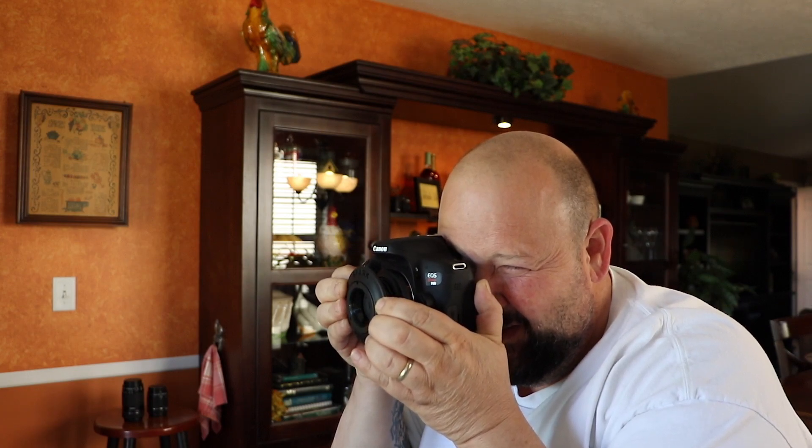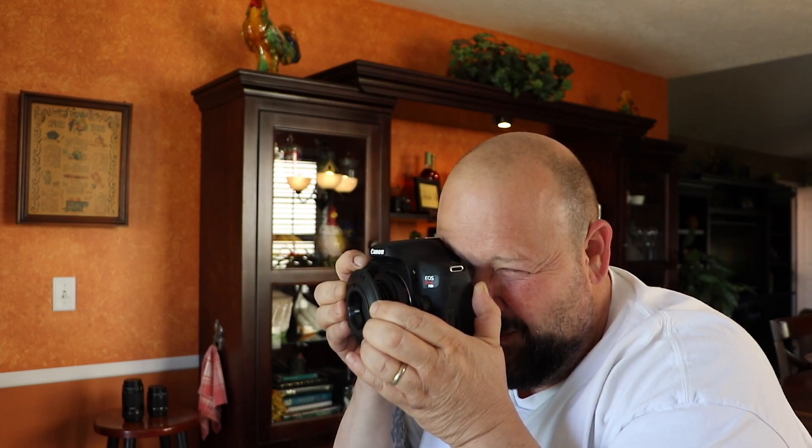I wouldn't say you'd have it on your camera all the time, but it's definitely fun for being creative. Basically, all you're doing is pressing the bellows to get it in focus and then you shift the focus line across, and you just snap your picture.